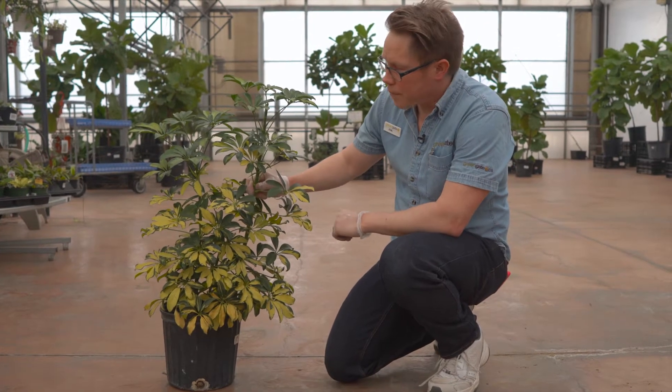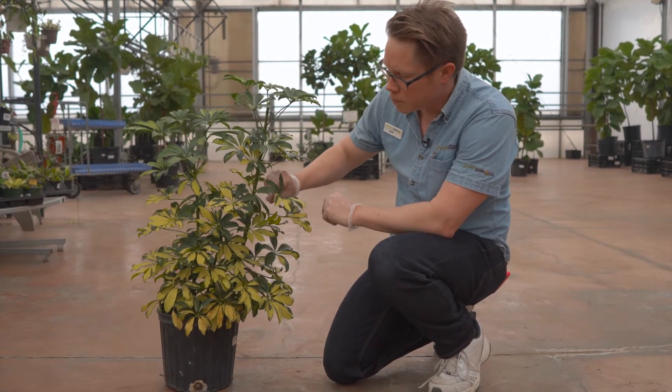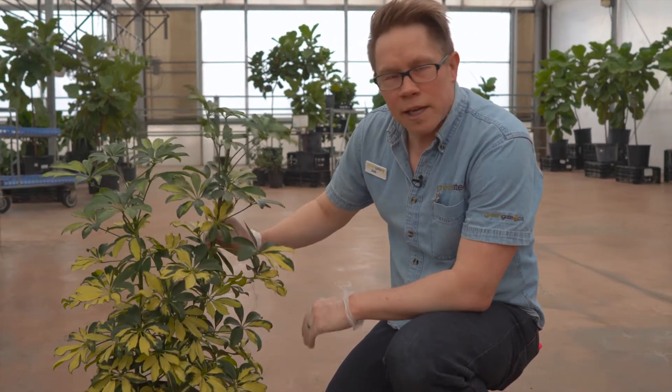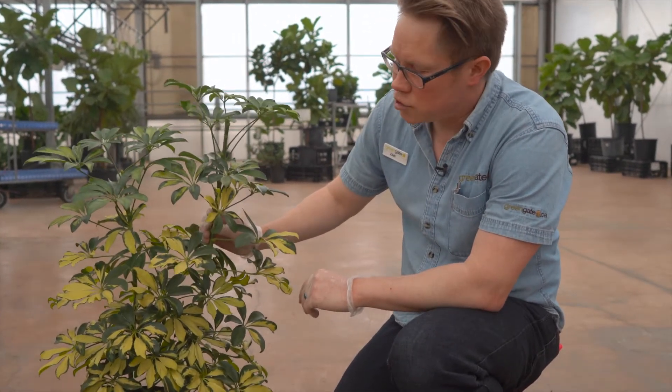This is Schefflera arboricola, the variegated form with these beautiful yellow blotched leaves. It's a medium to high light indoor tropical plant.